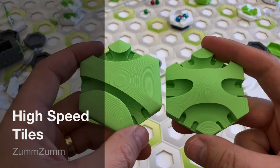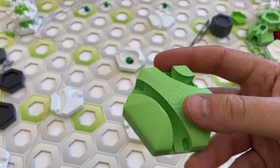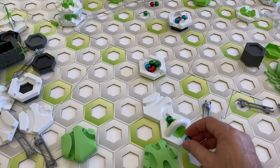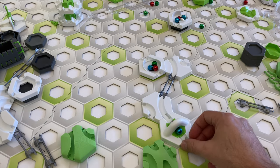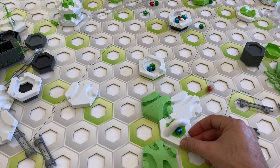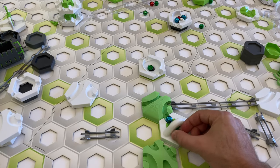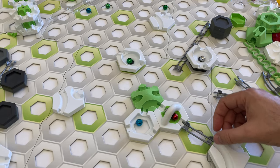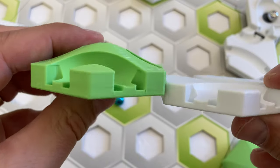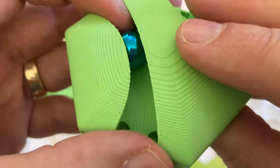The sixth set of parts are the high speed tiles. These marble tiles have lanes that wrap around the marble, preventing them from skipping off the track. There are two designs — one with 60 and 120 degree curves, and one with a straight lane flanked by two 120 degree curves. High speed tiles can keep a marble on track regardless of speed, even after a marble cannon. They do a really good job of redirecting the marble, and marbles exit with momentum redirected straight out. Slow marbles also roll easily through them.